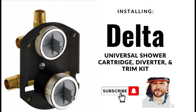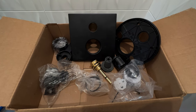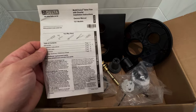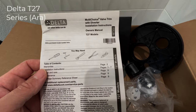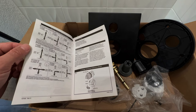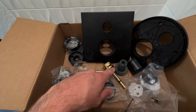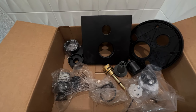Today we're installing a Delta universal shower cartridge, diverter, and trim kit. I'm making this video because there are a whole lot of parts and pieces that came with this trim kit, which can get a bit confusing along with a pretty hefty installation manual. What I'm installing is Delta's multi-choice valve trim for a diverter. Delta's multi-choice can be used with or without a diverter, and the installation process is the same. Their universal combos allow you to switch the trim pieces out, and the diverter and cartridge have the same installation process regardless of which trim kit you're using.